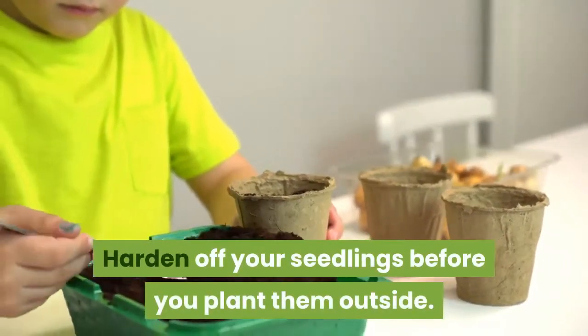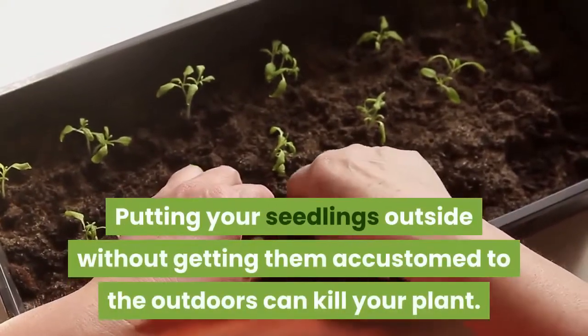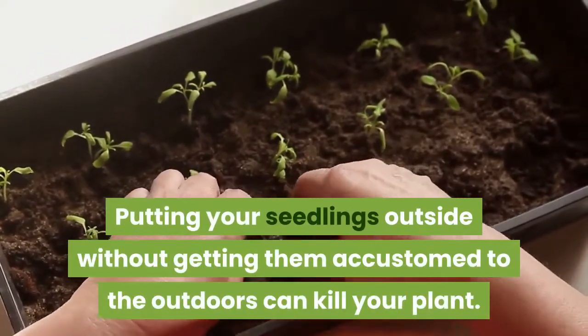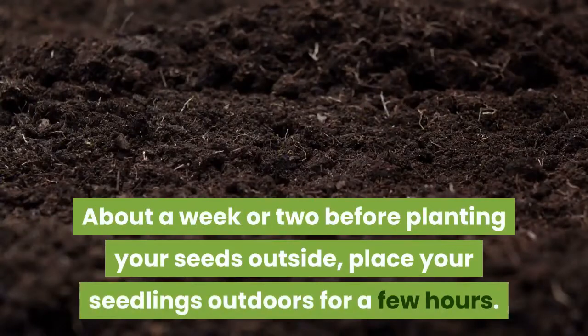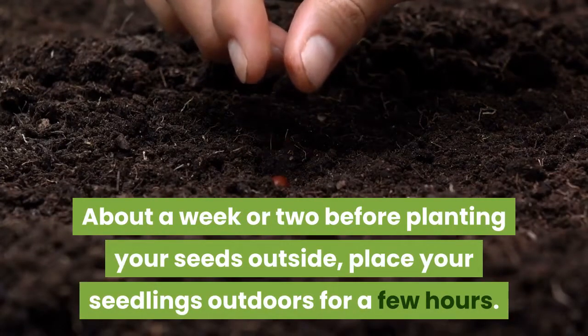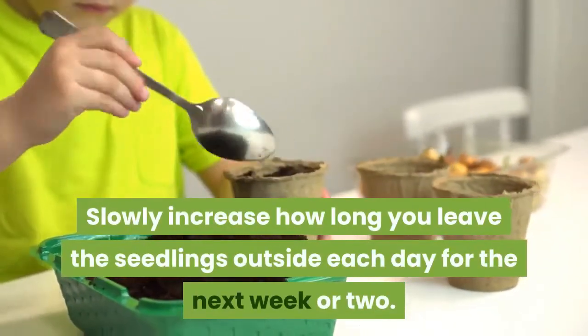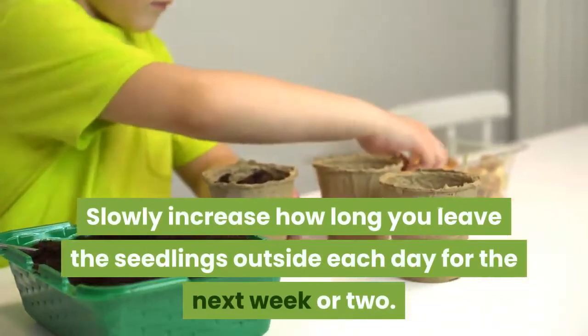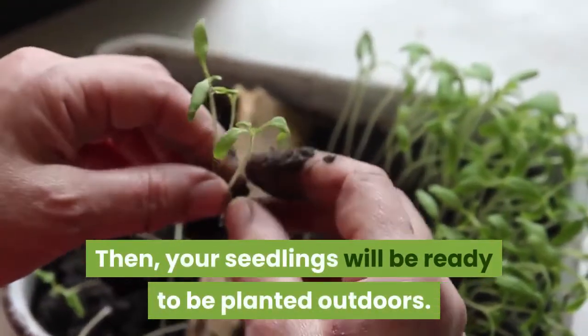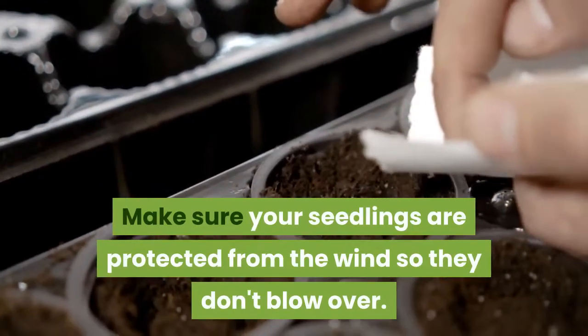Harden off your seedlings before you plant them outside. Putting your seedlings outside without getting them accustomed to the outdoors can kill your plant. About a week or two before planting your seeds outside, place your seedlings outdoors for a few hours. Slowly increase how long you leave the seedlings outside each day for the next week or two. Then your seedlings will be ready to be planted outdoors. Make sure your seedlings are protected from the wind so they don't blow over.